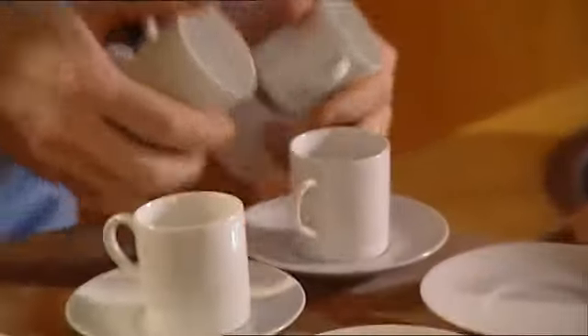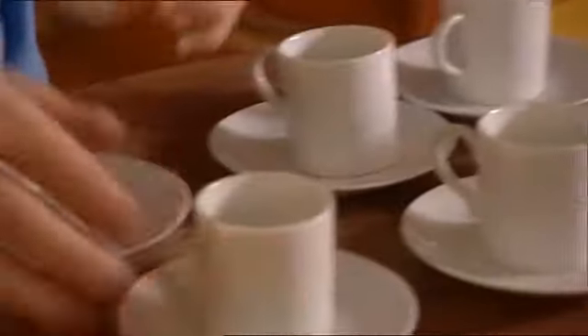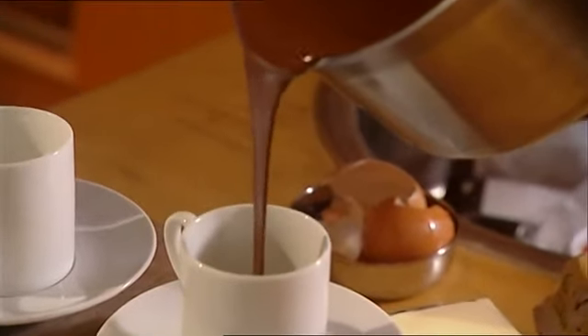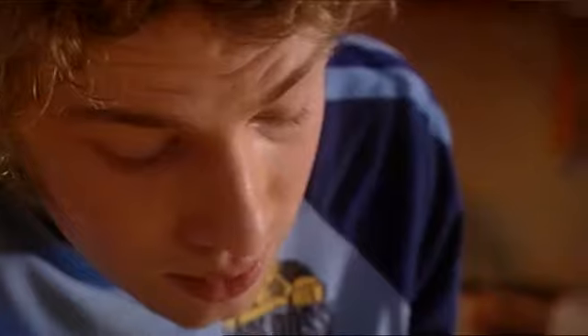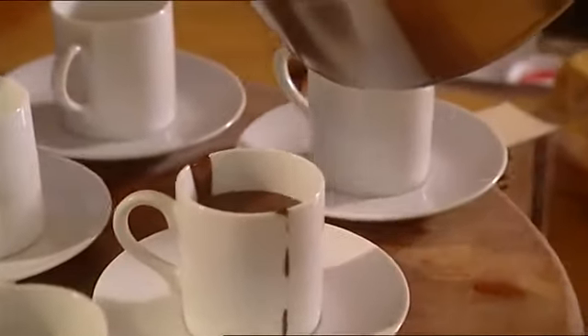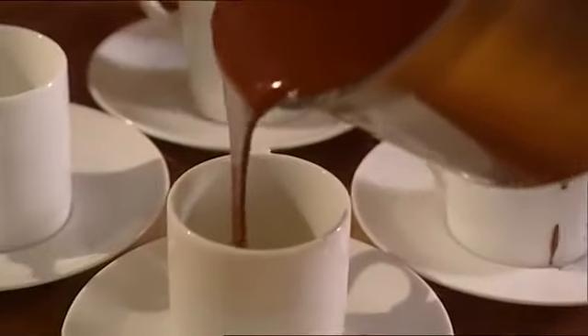I like to put it in little espresso cups and fill them up with chocolate. Pour it in carefully — I'm sure I'm going to get chocolate everywhere. It sets really smooth and just like the perfect kind of thing. It's not hard and horrible, it just goes smooth and lovely.